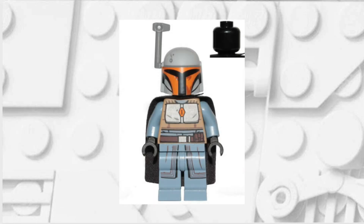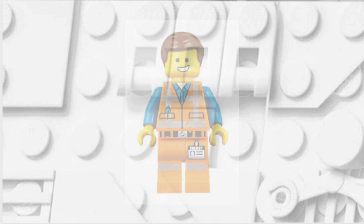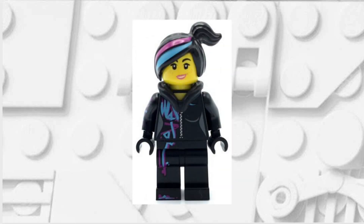The first thing that I'm going to do is take the black cape from this Mandalorian. I'm then going to take the hair from an Emmet minifigure, and then finally I'm going to take the hood piece from this Wild Style minifigure.